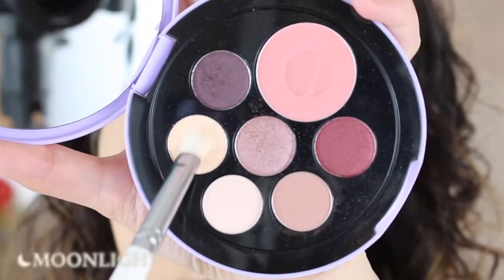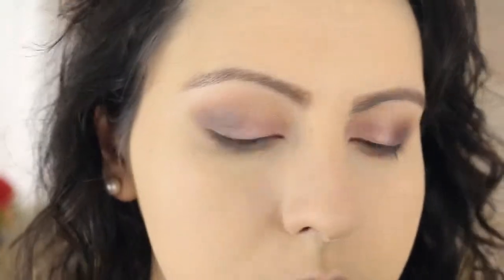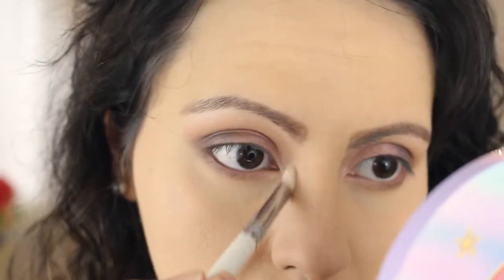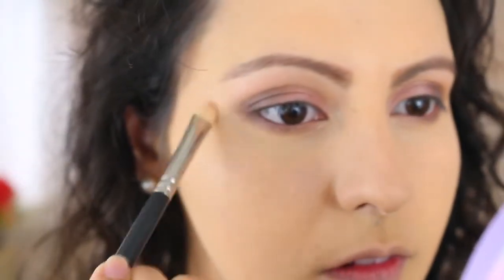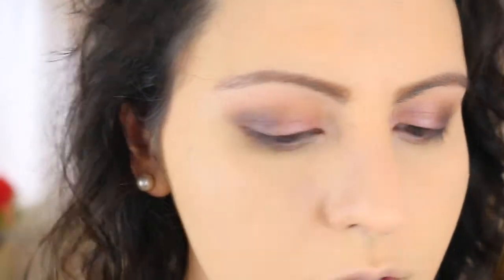Next, to bring back a little bit of brightness to the look, I decided to pick up the shade Moonlight and hit the inner corners of my eyes. And the very last shadow I wanted to test out is called Mercury, which I wanted to place underneath my brow bone as a highlight, and it kind of worked and it kind of didn't. It's also the powderiest shadow in the palette, but it's all good.